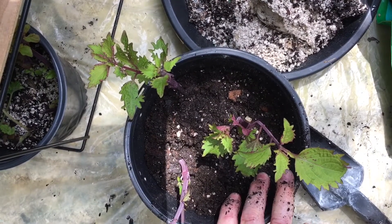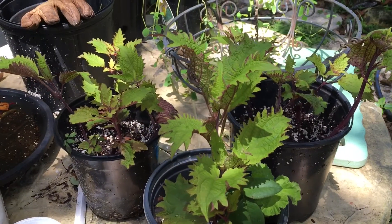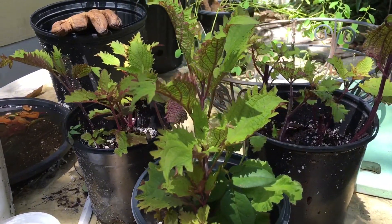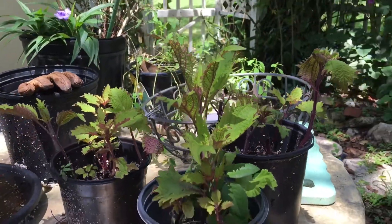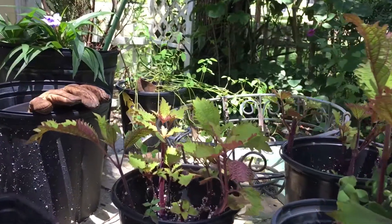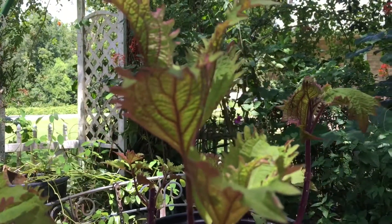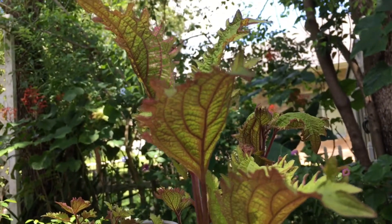Here are the coleus plants just a few days after potting up. We had a huge rainstorm last night and they must have grown an inch with that beautiful rainwater — they are just huge. I'm going to give them another week in the pot and then plant them out in the garden. This first pot is about eight inches tall now. The undersides of this coleus are really beautiful and they're going to give some great color in the garden.